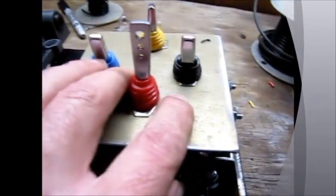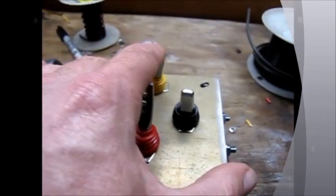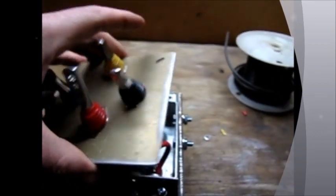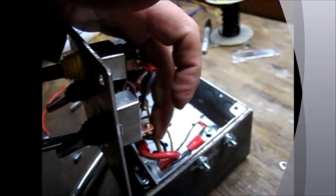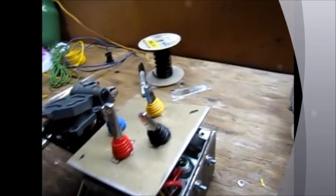Once I fasten this down, I've got power. Turn power on and I've got running lights, left and right turn signals. And this will be for brakes eventually. But before I use that for brakes, I'm going to put a voltage reducer in there to drop it down to about 6 volts, so I'm not putting all 12 volts right to the brakes.